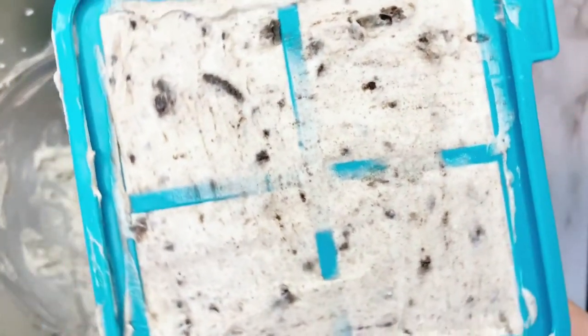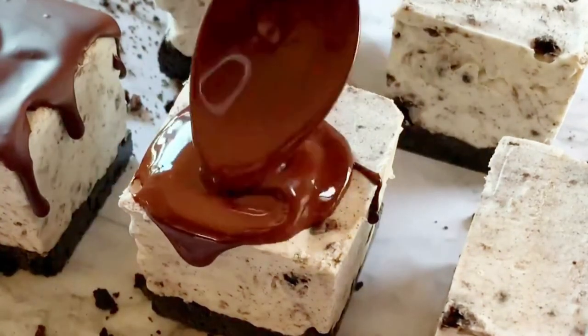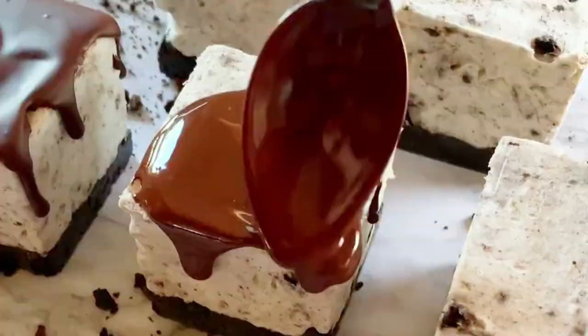Next, place in the freezer for at least four hours. Once frozen, release the cheesecake from the molds and begin to add chocolate to each of the tops of the cheesecakes.